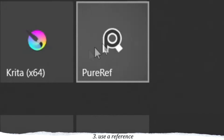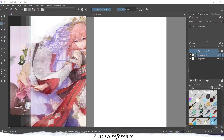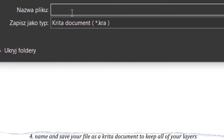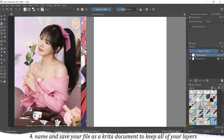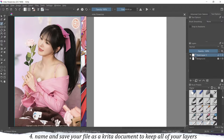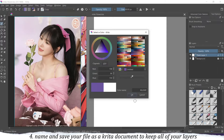Krita always creates two layers on a new file — a white background and then another transparent layer. I also always use the app called PureRef for all of my references, it's very useful. Then you have to save your files, so create a name for your file and keep it as a Krita document, the KRA file, so you can have all your layers saved.